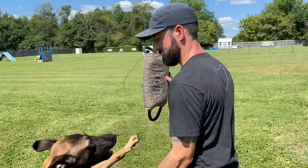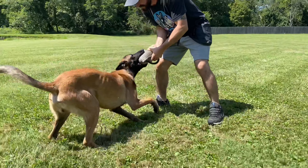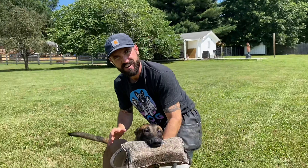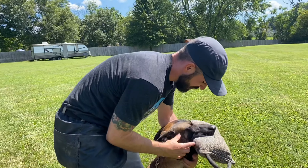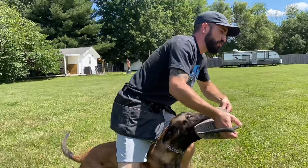My tug of choice for this session is the bite wedge. It's quite hard, it makes the dog have to bite really hard, and he sure loves it. What I'm going for here is a completely full grip — this tug toy should be all the way in the back of his mouth. Look at that, absolutely no space there whatsoever, totally full grip.